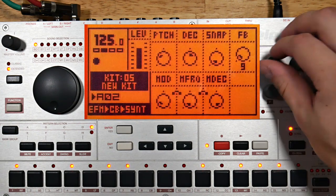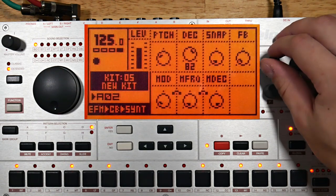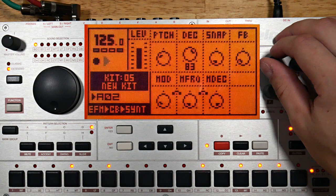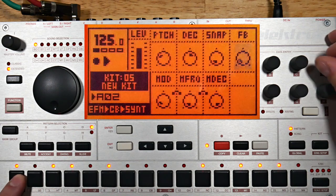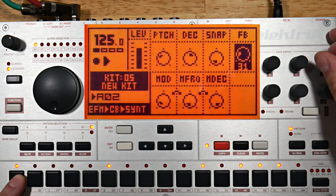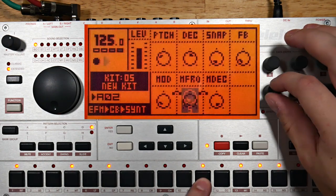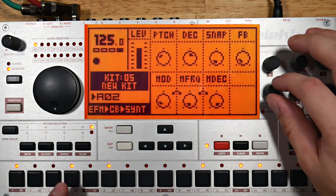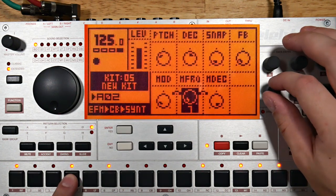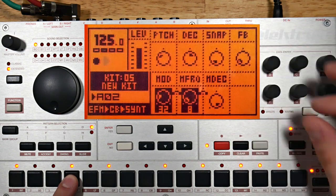The feedback control seems to feed the main oscillator back into itself rather than feeding the modulator back into itself. I'll put a feedback P-lock in here, and I'll try P-locking the modulation frequency a bit, and I'll increase the depth of the modulation for this step.